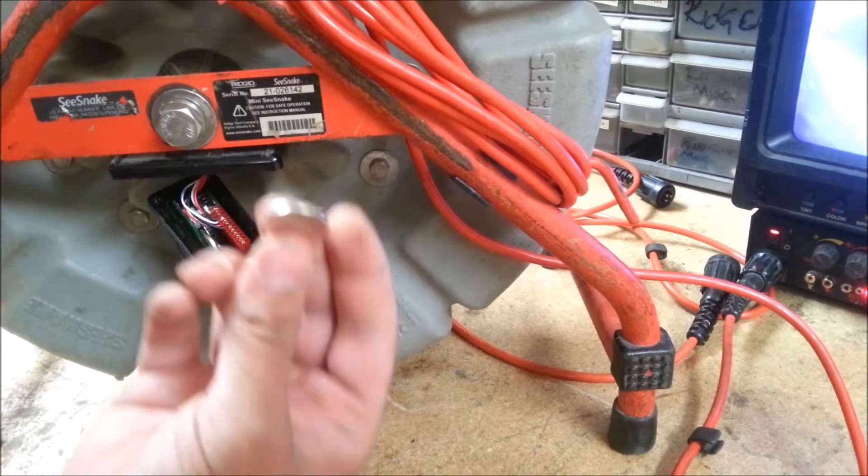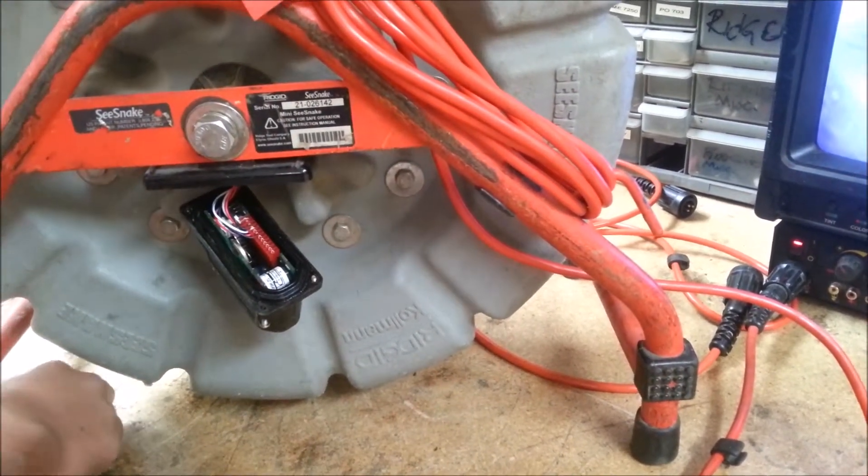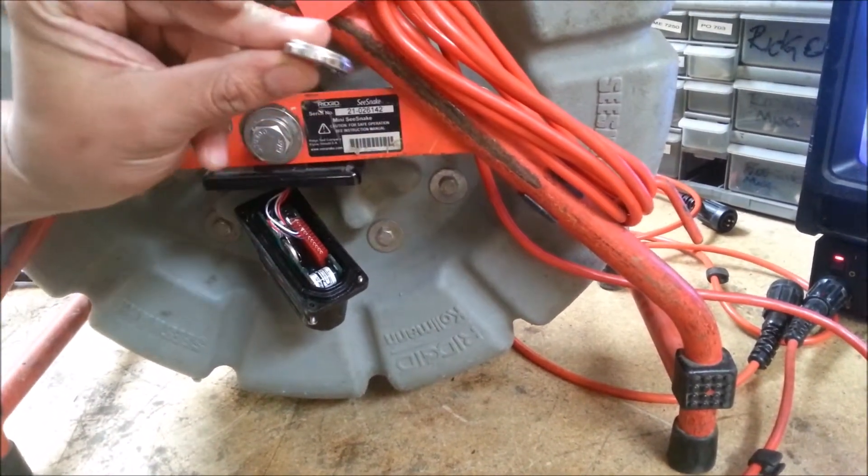You can get these at Fry's or any watch place that sells these batteries. For the Count Plus, you need a 2450 battery, which is a little bit bigger.